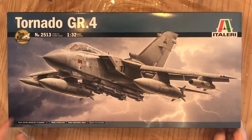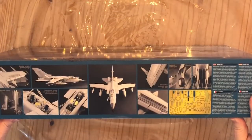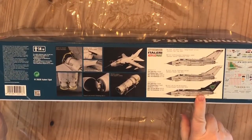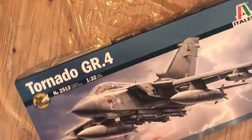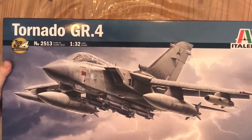Let's see what we get inside the box. As you can see, Tornado GR4, 1/32nd scale from Italeri. Pretty big box. This side has pictures of a built model and some of the PE that's inside. On this side, that's three decal options, a bit with a decal sheet, more photos of the kit. This is all brand new — they've also recently released an F3 version of this as well, so obviously just changing a few sprues gives you the F3.